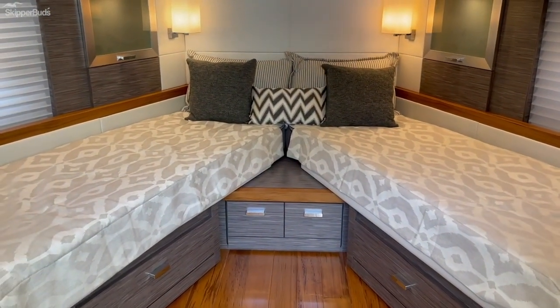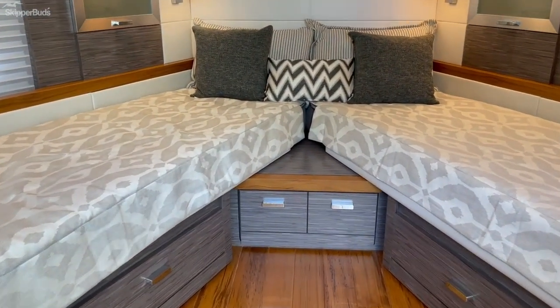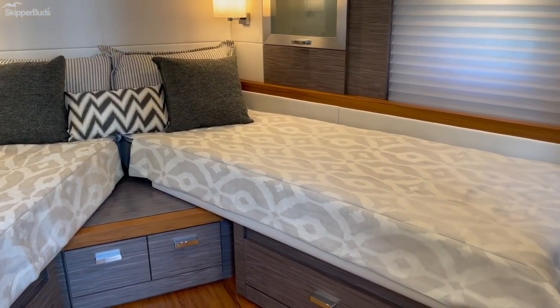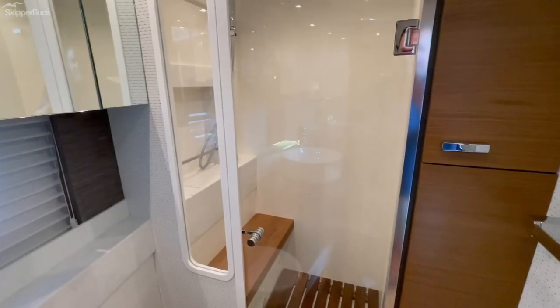The VIP berth — these beds do get pushed together and connect to create one berth. So it's a three stateroom, two dry head layout.